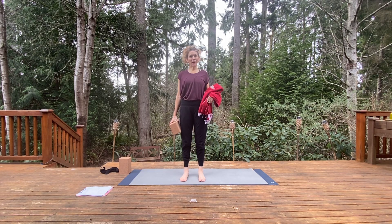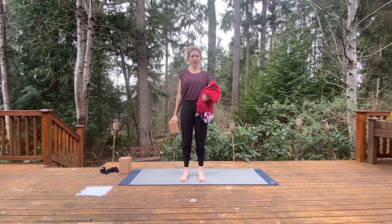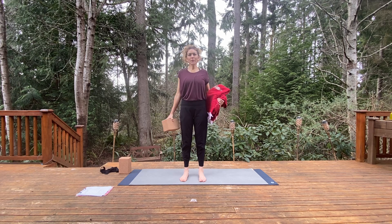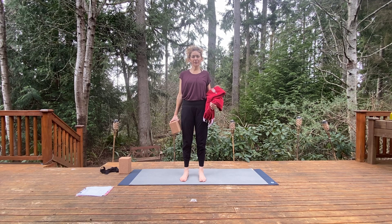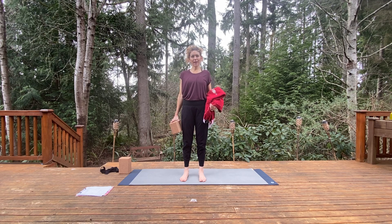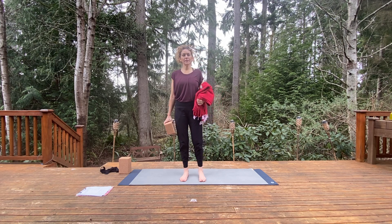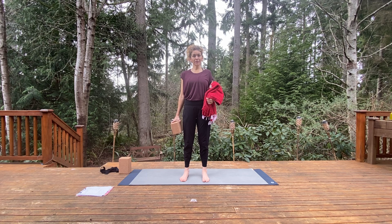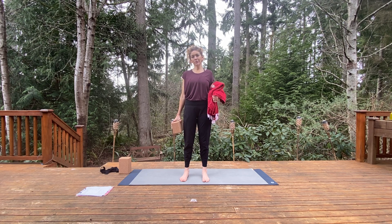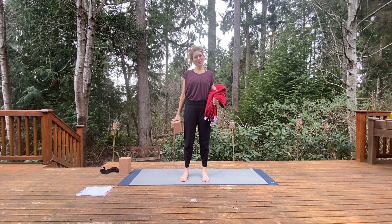Hey guys, welcome to your backbending practice today. Today is all about backbending and I do love backbending for a couple of reasons. First of all, it opens you up, it invigorates you, it kind of checks into your courage and stamina. It also requires quite a bit of strength, so a lot of people think in order to backbend you have to be super bendy. I tend to disagree — it actually incorporates a lot of strength, so if you want to get stronger, open up, and feel invigorated and courageous, come along with me and do some backbending.